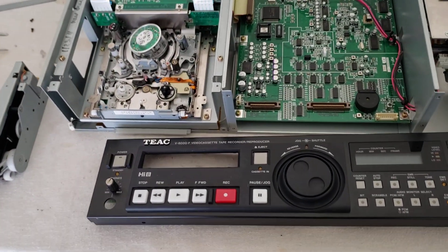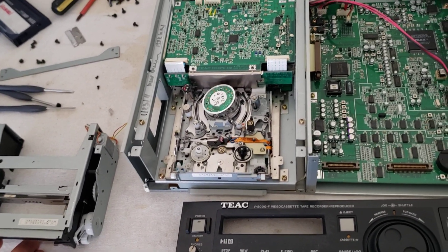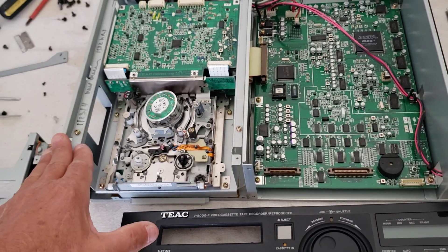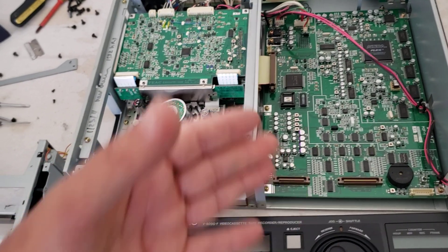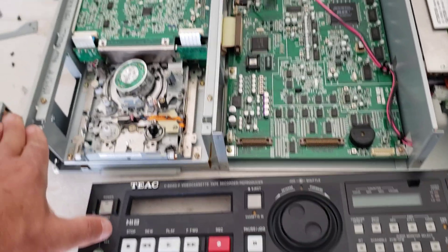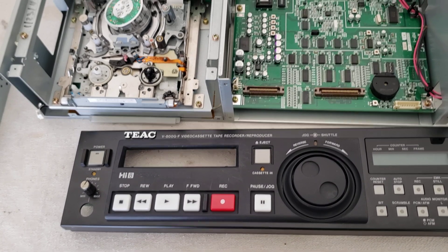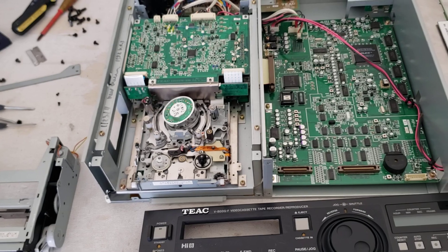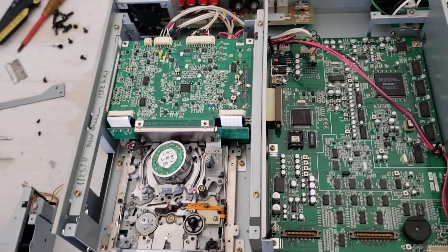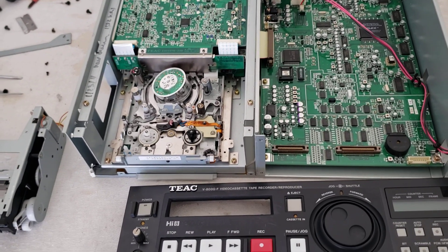This is a high-end deck from the mid-90s used constantly in production houses — a very well-known deck. I warn you, if you buy one of these off eBay, it's going to need a lot of repair. This is like the 10th one I've worked on and they all have the same problems. If you buy one and it's working, be very careful loading the unit. If not, it's going to need to be serviced — this is a major overhaul. The V800GF is a very good Hi8 VCR and I don't think the color boards are the culprit; it's all to do with the loading mechanism causing poor playback.